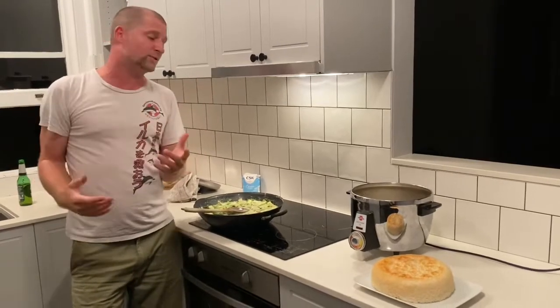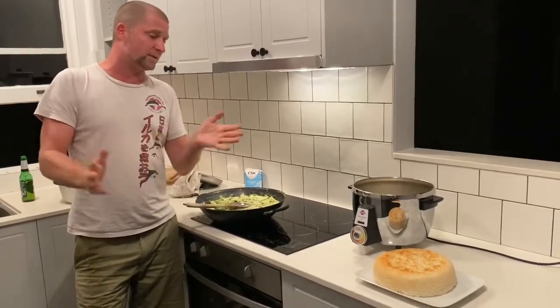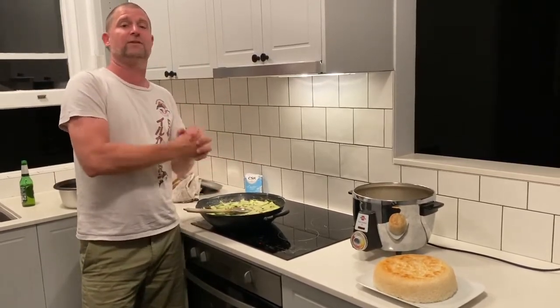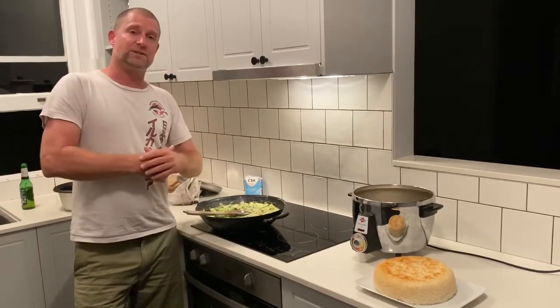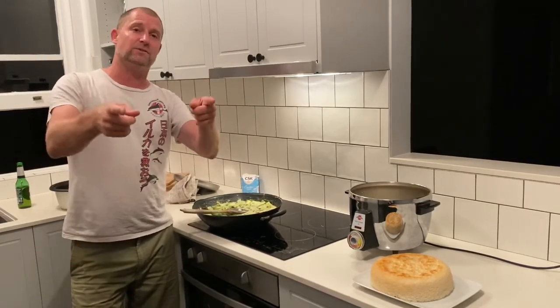I love doing this. I have a couple of other dishes I love to cook, and if there's anything you'd like to know just shoot me a message. This is now the absolute perfect Thai curry. I know it takes a long time, but in the times we have now we have plenty of it - so don't shy away from cooking something a little more involved. Enjoy your cooking and I'll see you next time on Camper's Kitchen.